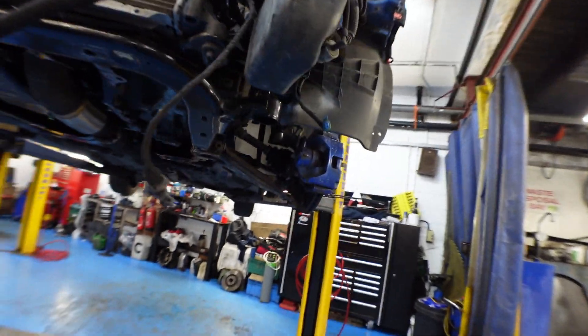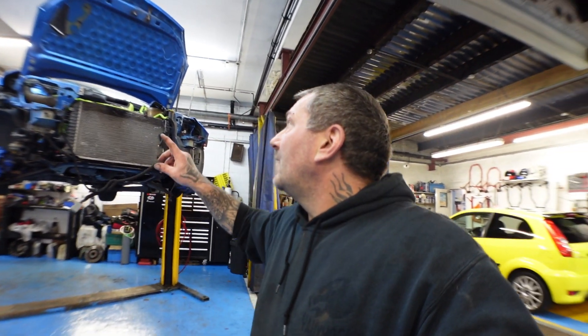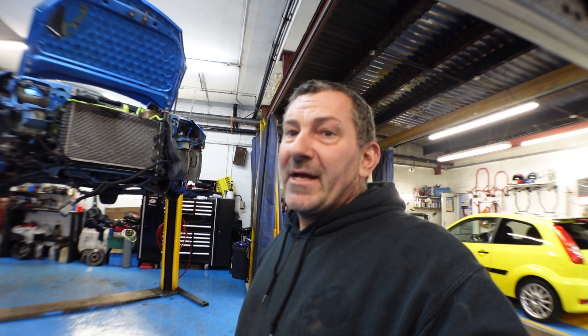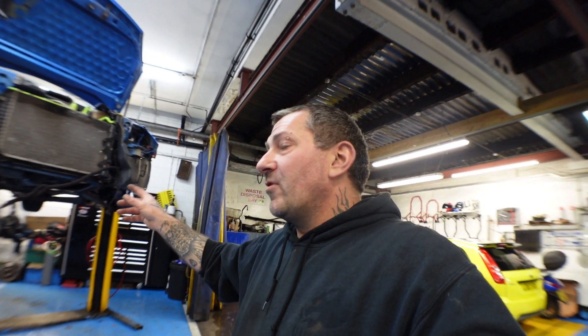We've got a few more bits on top still to do - little bits and bobs, brackets, engine mountings and the like. But yeah, still cracking on strong.